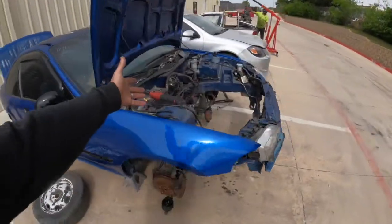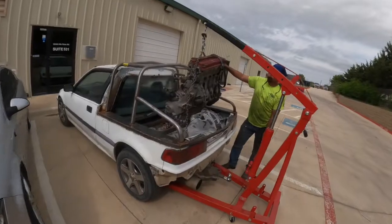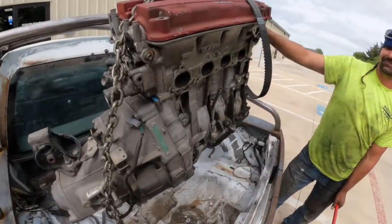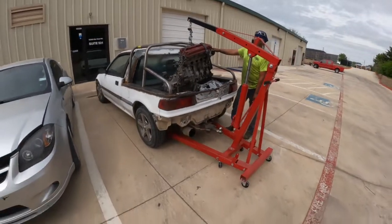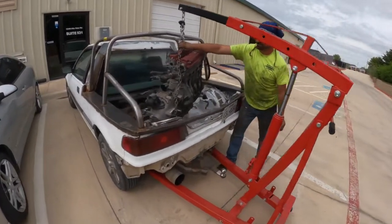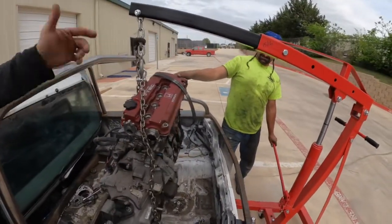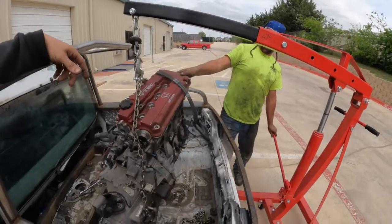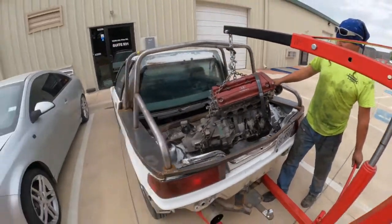I wasn't lying when I said I'd pull this engine right here — look at this, good use of the Nacho truck. Hell yeah. That wasn't bad. When they're put together pretty decent they're not too bad to come apart. Too bad we couldn't just drop that engine in there right — make a real drive. No, into the coupe. But we've got to throw his transmission and clutch setup on it, and now we've got to rebuild the motor for ours.